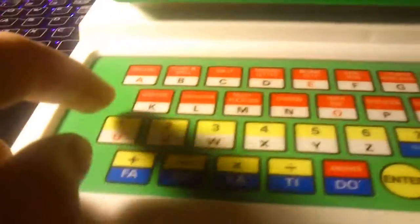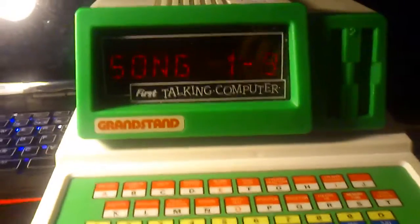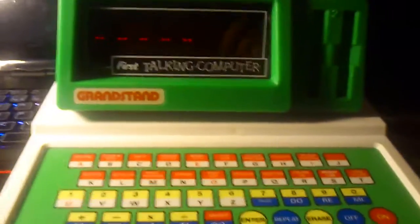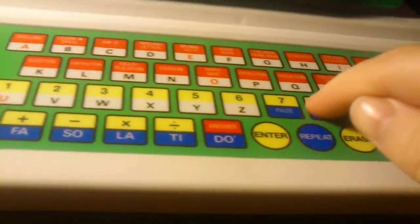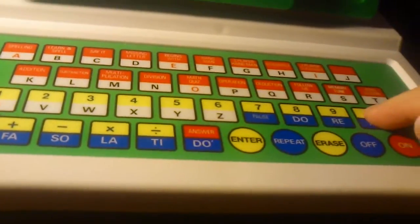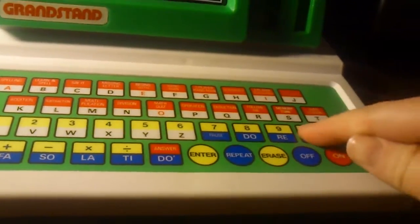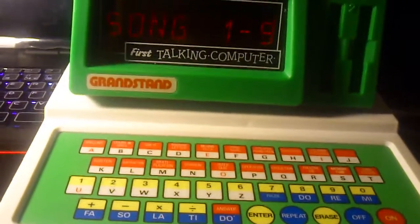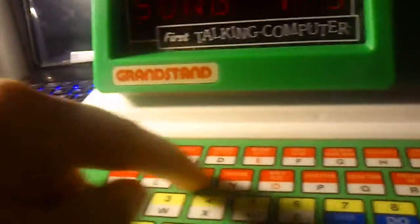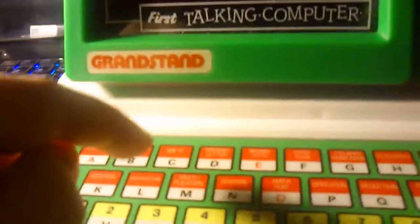We've had enough of that now. Let's have a music song lesson. There we have Do-Re-Mi. I'm just going to guess here. Do we do that now? Shut up. Go back.